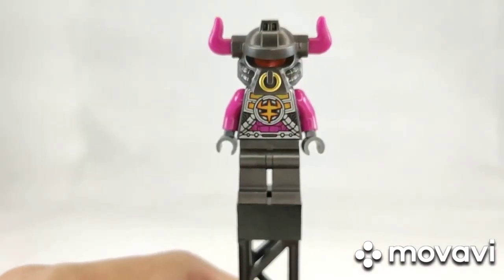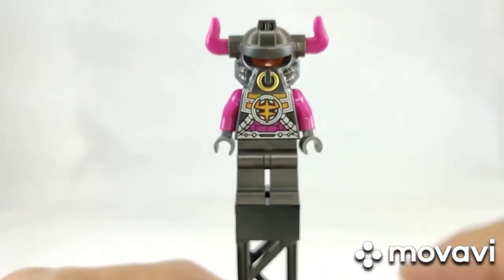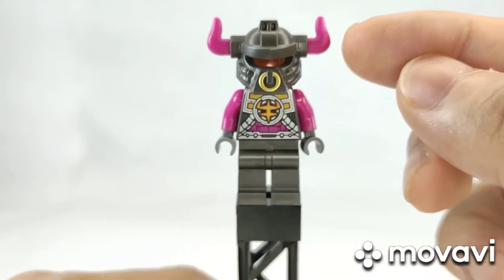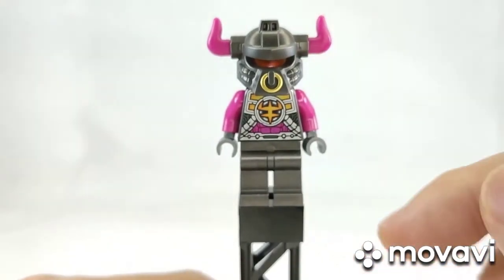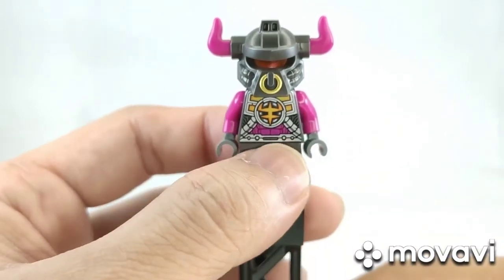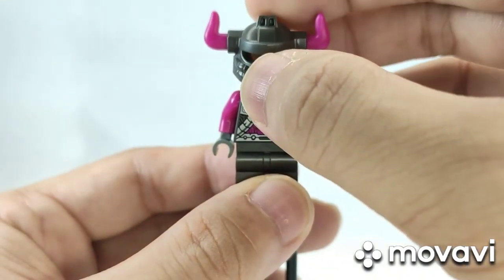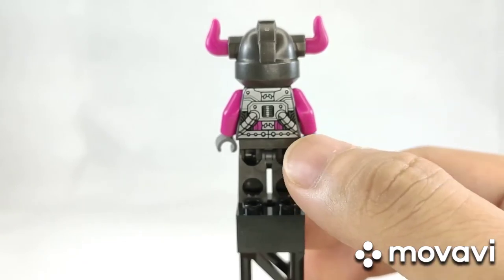This set also comes with three generic minifigures for the Demon Bull King's minions. All of them have the same printing — the helmet with horns, which are assembled separately as they come without the horns. They have pretty plain gray legs, with the only detail in the torso printing, and just an orange minifigure head. The back printing is the same for all three Demon Bull King minion minifigures.